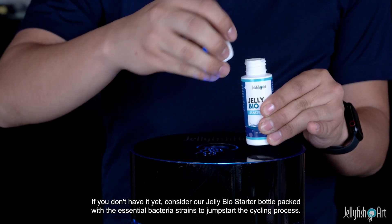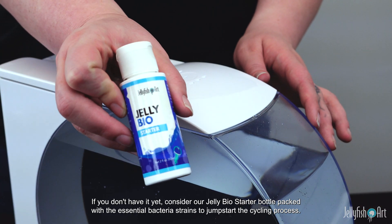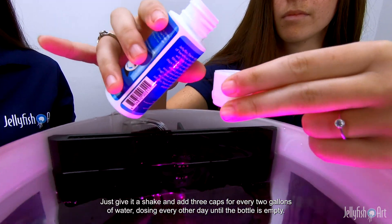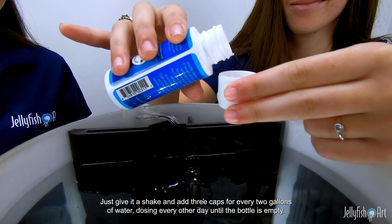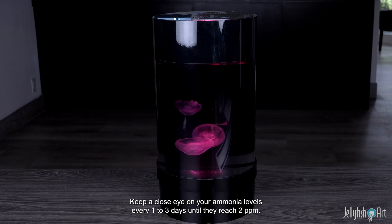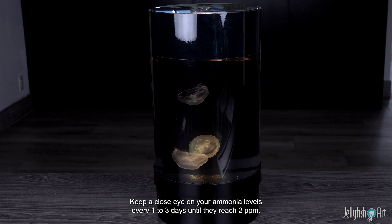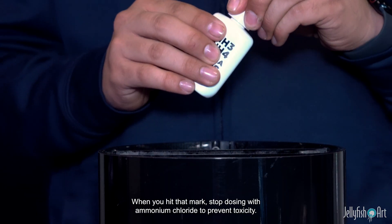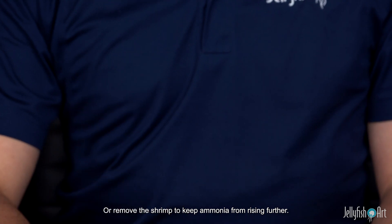If you don't have it yet, consider our Jelly Bio Starter bottle, packed with the essential bacteria strains to jumpstart the cycling process. Just give it a shake and add three caps for every two gallons of water, dosing every other day until the bottle is empty. Keep a close eye on your ammonia levels every one to three days until they reach 2 ppm. When you hit that mark, stop dosing with ammonium chloride to prevent toxicity, or remove the shrimp to keep ammonia from rising further.